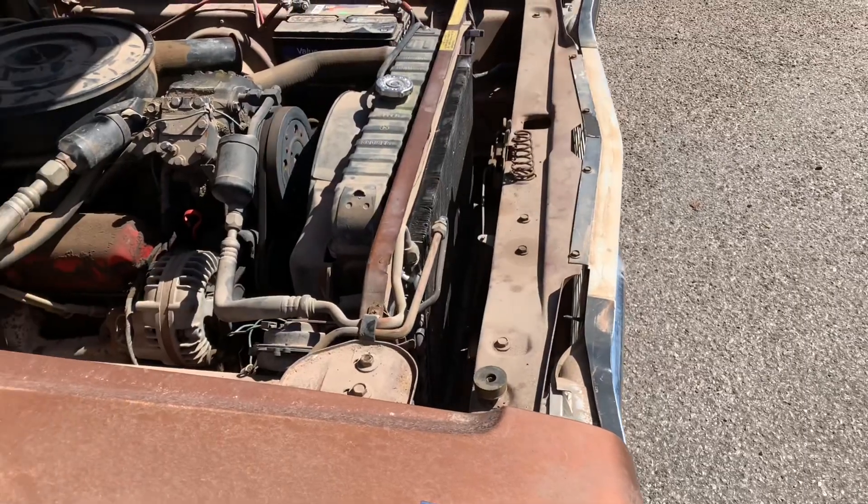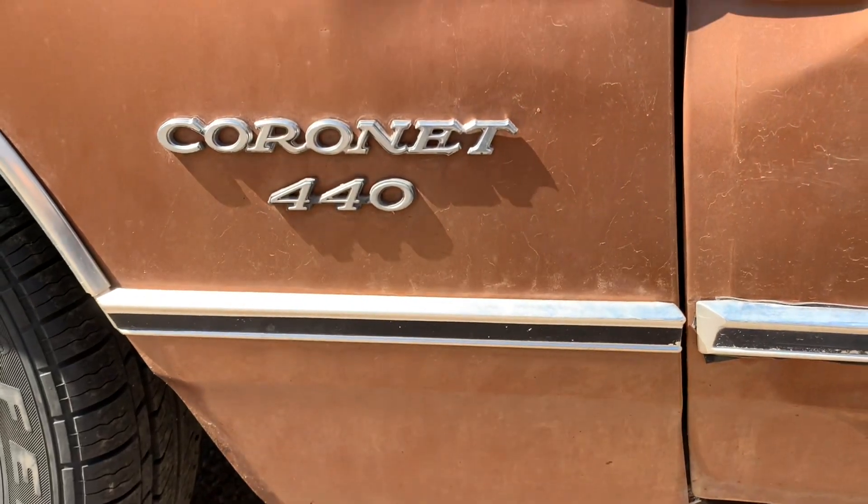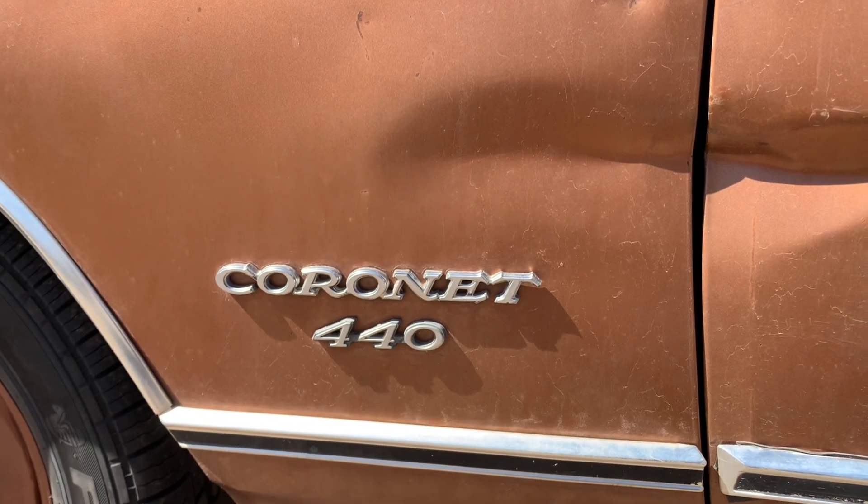Two barrel, 318. Could use a little more power but not too bad. It runs good — it's actually nice and responsive. One of the interesting things about this Coronet is it's called a 440 but it only came with a 318 two barrel, and that's original.